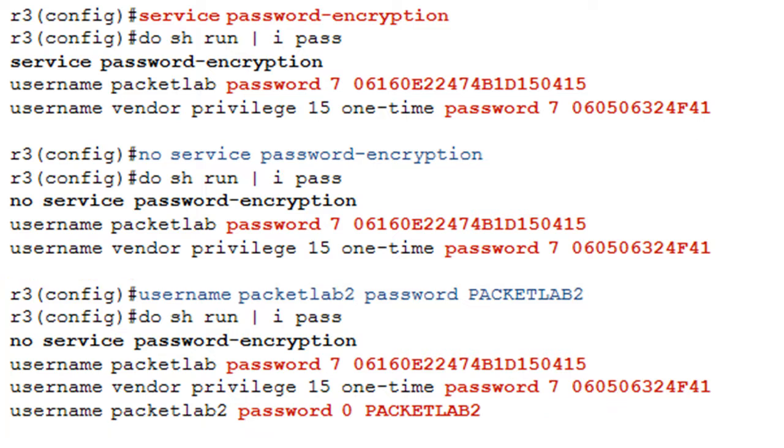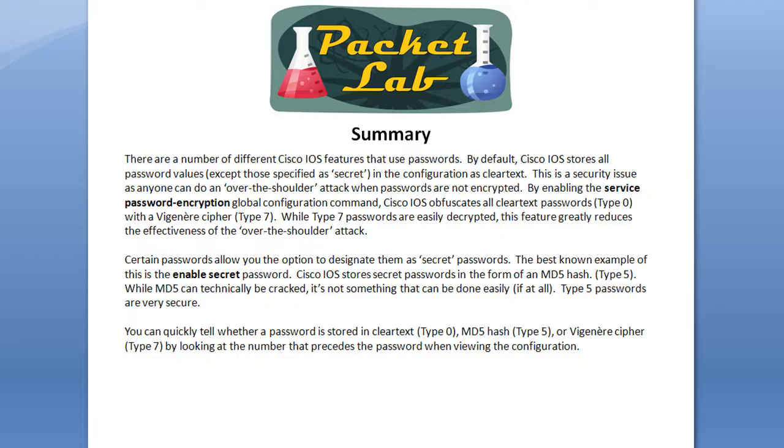Keep that in mind — it's a little counterintuitive. You're not going to recover all the passwords just by typing no service password encryption. That's not going to work. Of course, type 7 passwords are pretty easy to break if you have access to them.